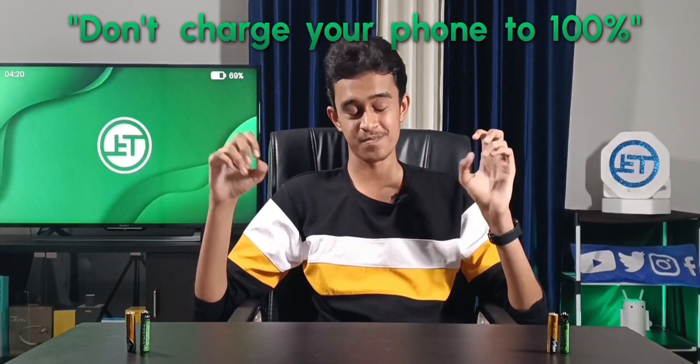This title might seem a little awkward — 'don't charge your phone to 100%' — but there are some reasons for that. Before I tell you why, you need to know how a smartphone battery works.